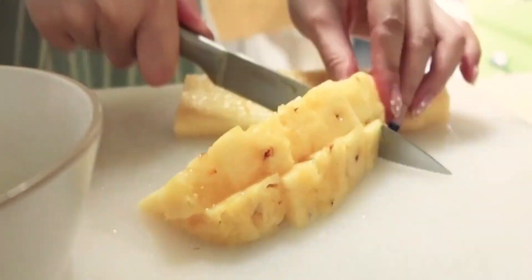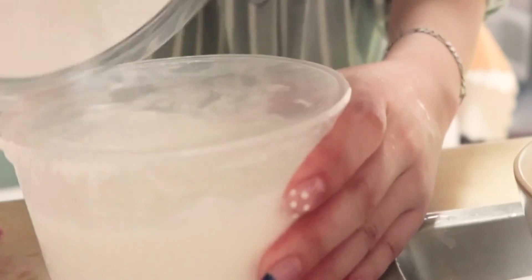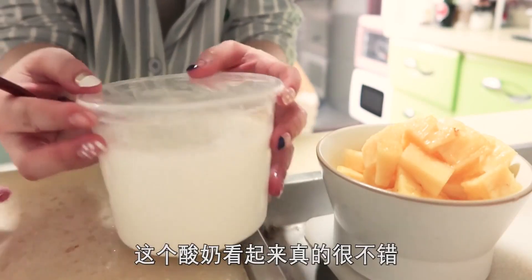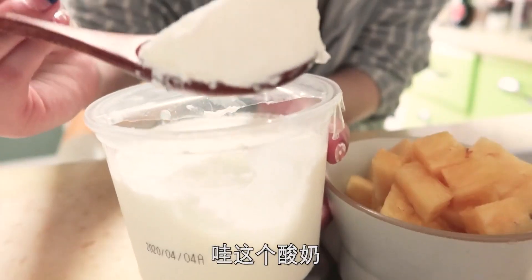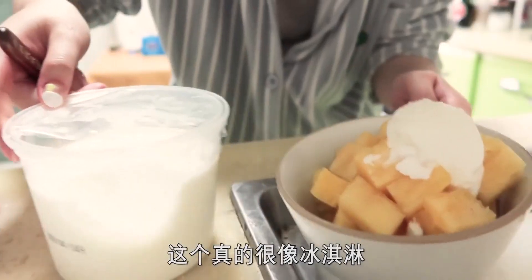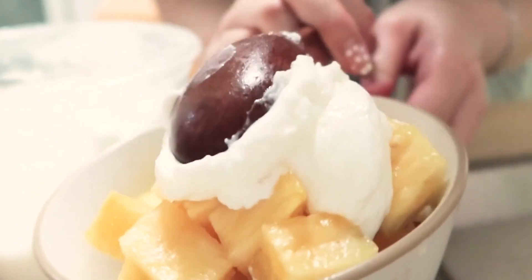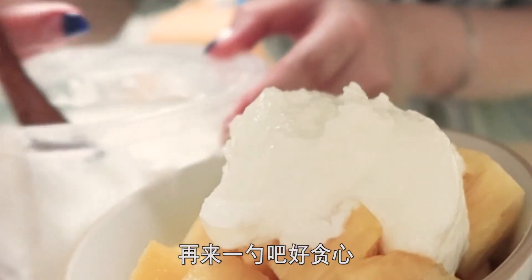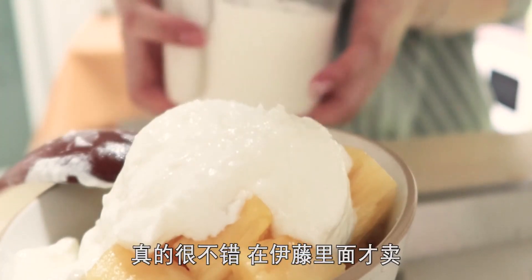切點菠蘿吃，準備配點酸奶進去吃。哇，這個酸奶看起來真的很不錯，它像那個奶油一樣的質地。姐妹們快看，再來一刷，再來一刷，好貪心！這酸奶我以後一定會回購的，真的很不錯。